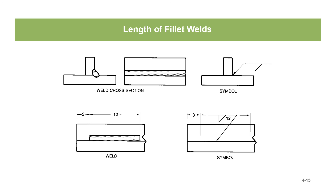Length of Fillet Welds. The length of a fillet weld goes to the right of the fillet weld symbol on the welding symbol. On this example, we've got a fillet weld that is 12 inches long, shown on the print as starting three inches from the edge. So you start three inches from the edge and make a 12-inch long weld — that's what you need to do to comply with this welding symbol.